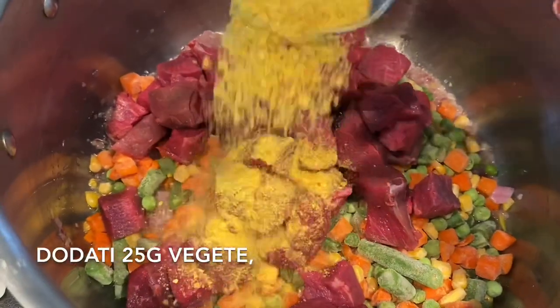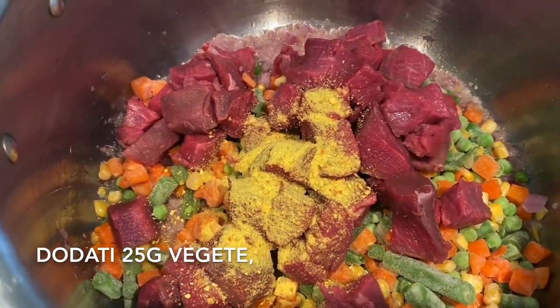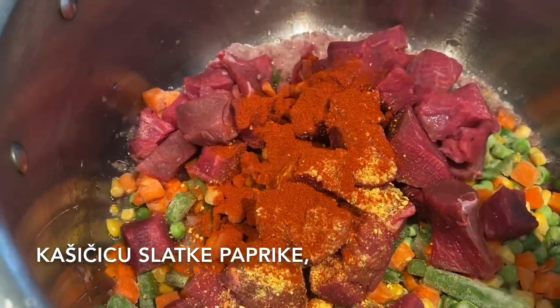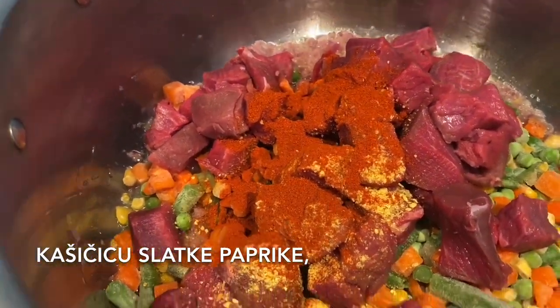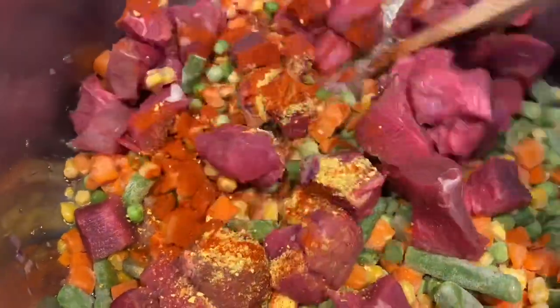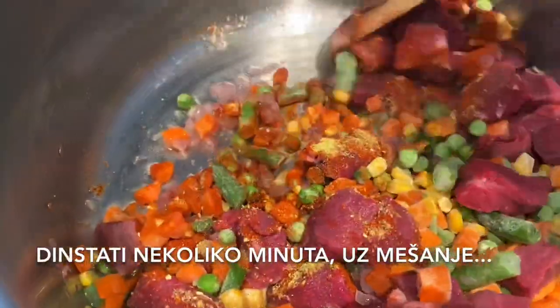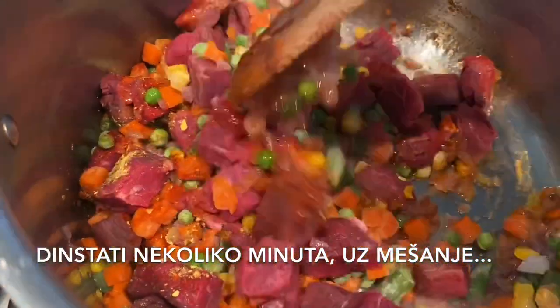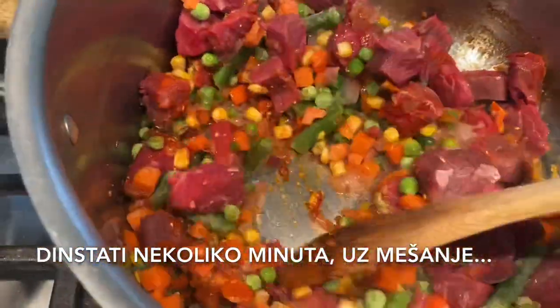Add 25 grams of vegeta oil seasoning. Add a teaspoon of smoked paprika. Now we need to fry it for a few minutes and to stir it constantly.